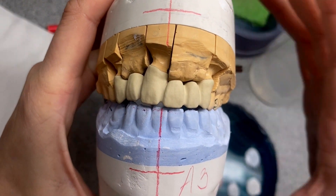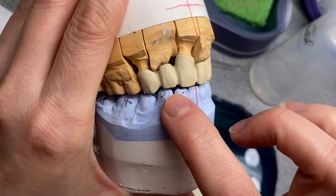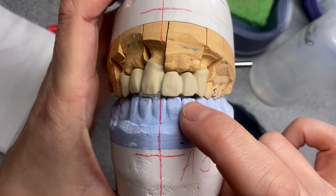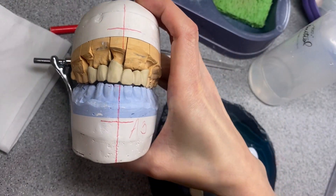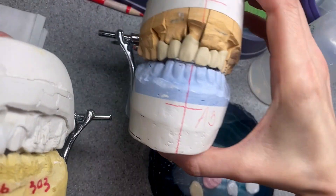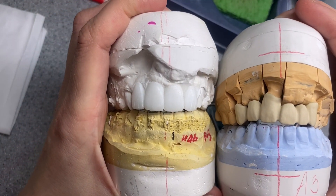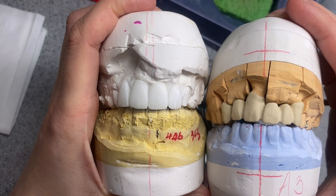Hi guys, how are you today? We have this case — he has a lot of space in here and very little in here, so this is the locked-up bite they did. The teeth are very big. I don't know if I can copy that but I will try, we'll see. All right, let's start.